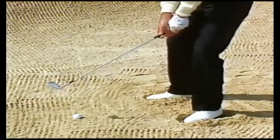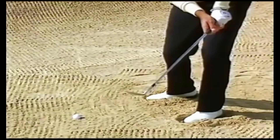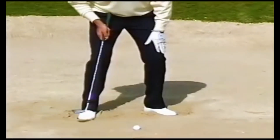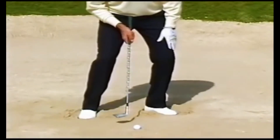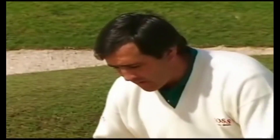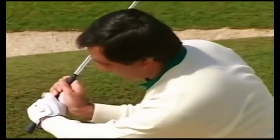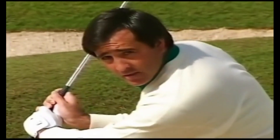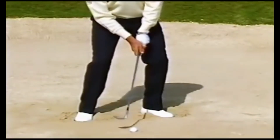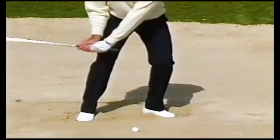You have to release everything to the left. The weight on the left side is important because that will also make you stay still over the ball and give you a better chance to take the club a little more upright. The hands must be in front because that will help you on the takeaway to open the club face.